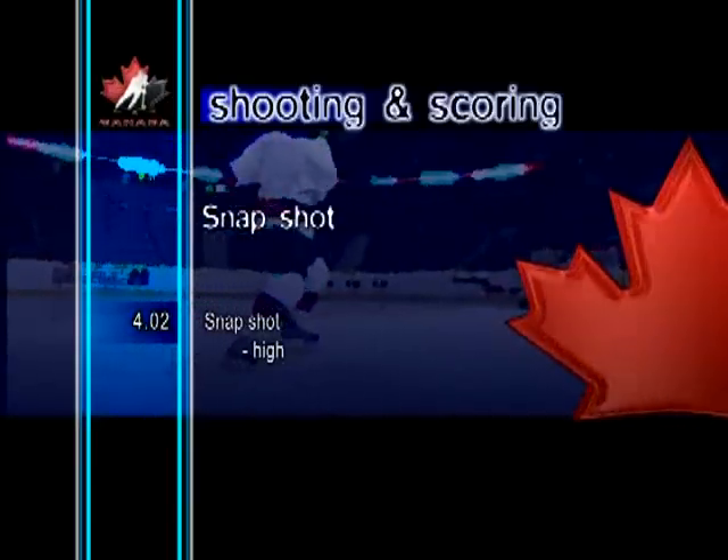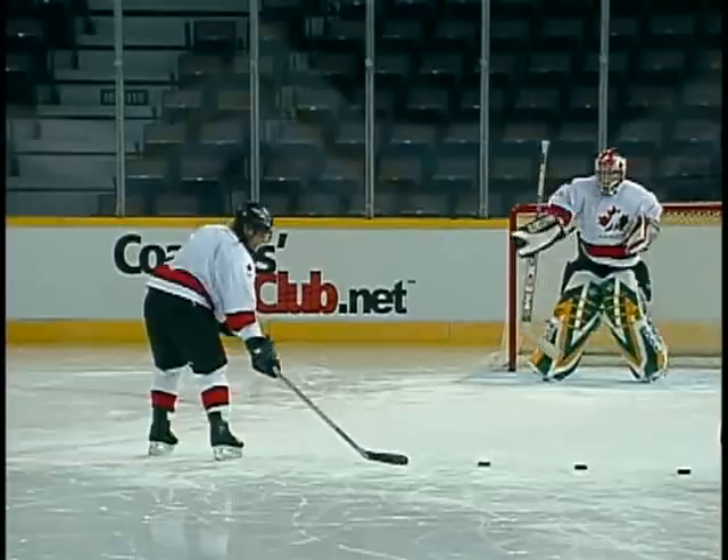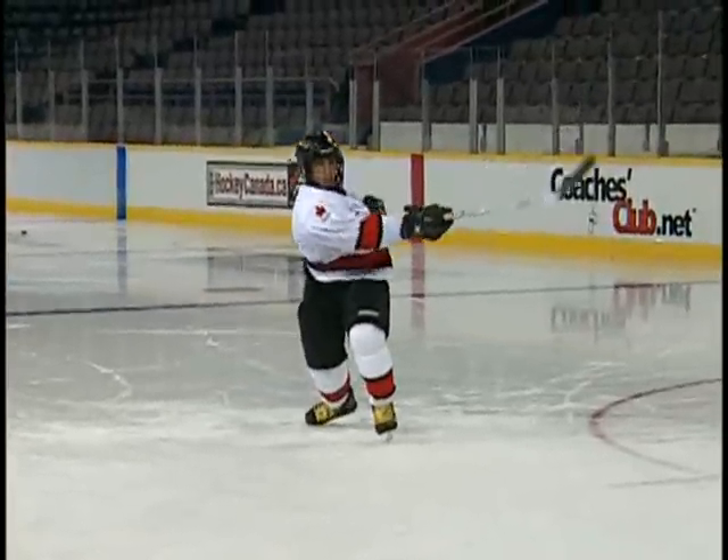Snapshot, high. The high snapshot is similar to the action of the low snapshot, but it's taken with a slightly deeper knee bend and a high follow-through to get the puck up in the air.